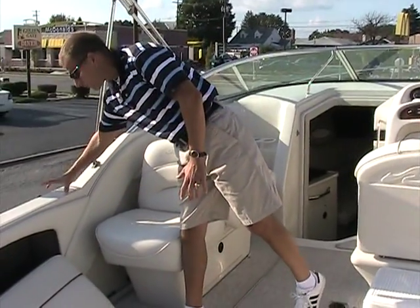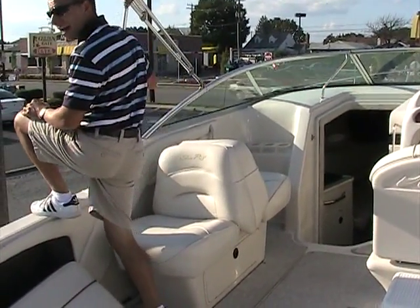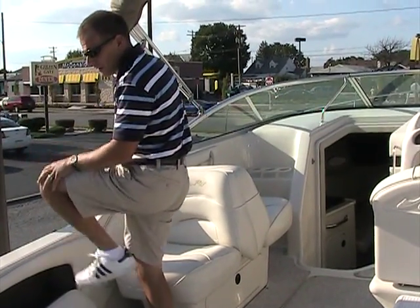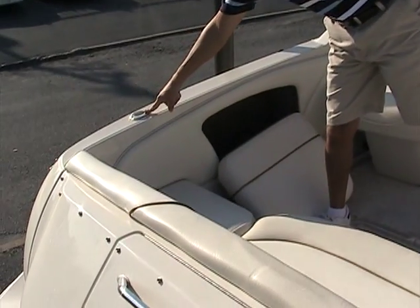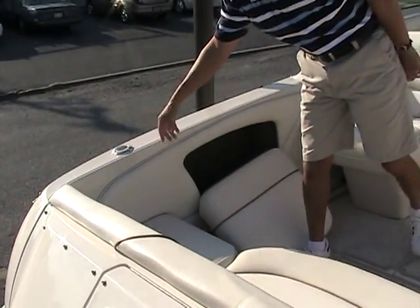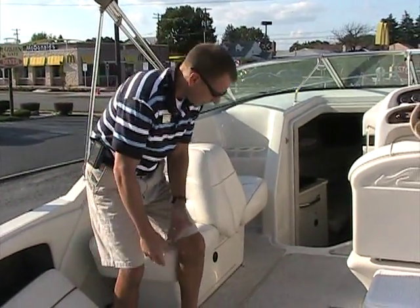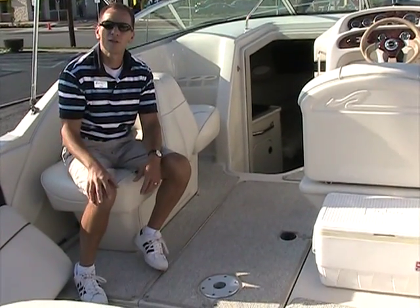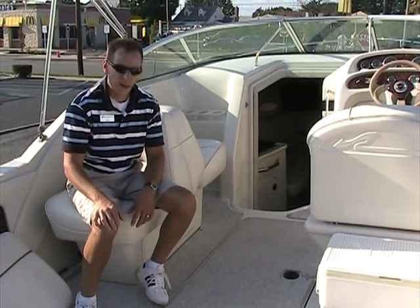Wide gunnels make it easy for getting off the side of the boat when docked. The previous owner mounted a couple of rod holders, so this boat is great for fishing. You have extra rod holder spaces to put your poles, and the carpet is a snap-in Berber — we can take that out if we're going to do some fishing, leave the carpet at the dock, and when we're all done we can hose it all out.